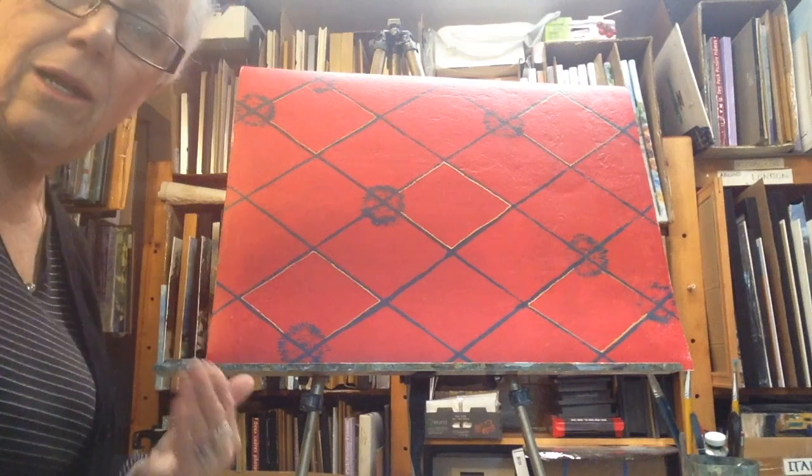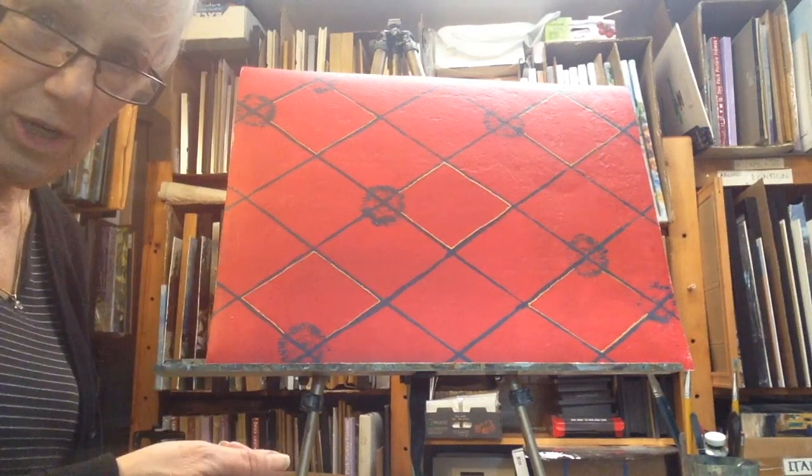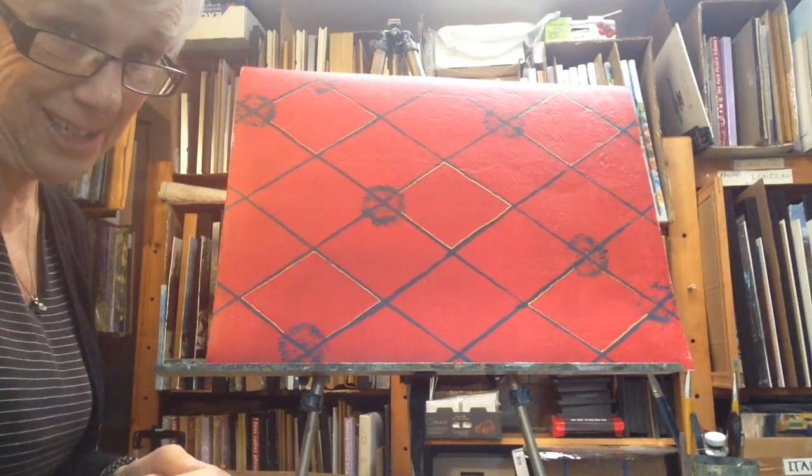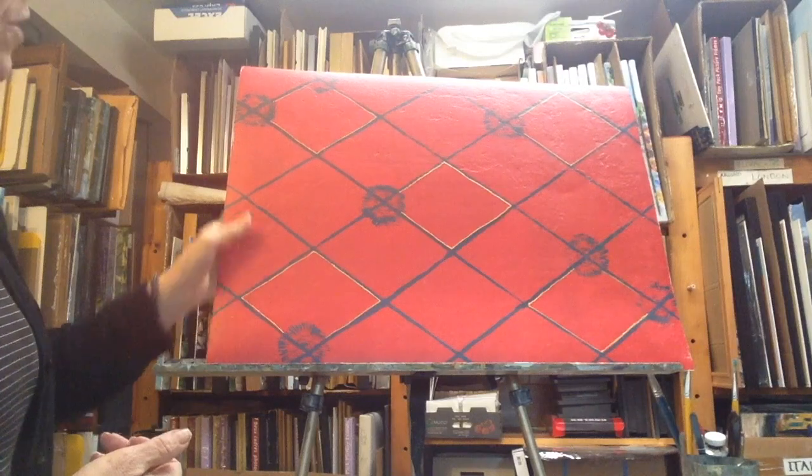After you're done with that, you spray varnish it, or you put painted varnish on it — but it's better to spray it because then your paintbrush doesn't get into the acrylic. So that's one of the ways to do it.